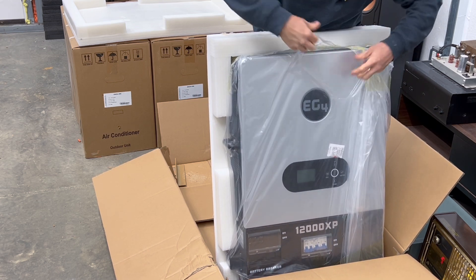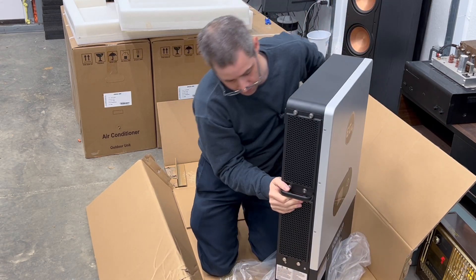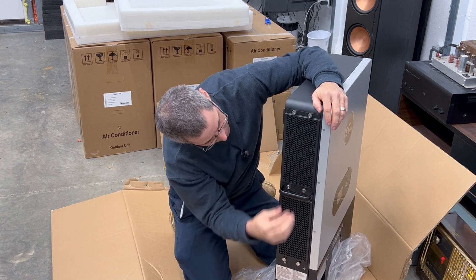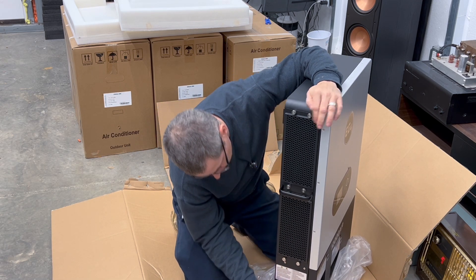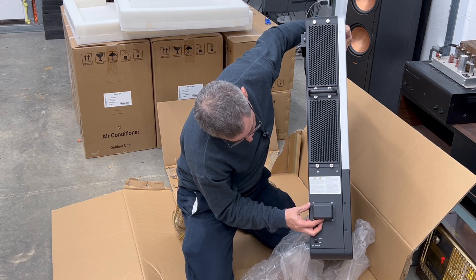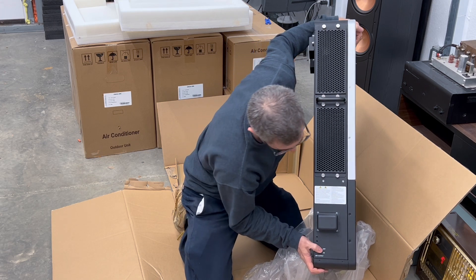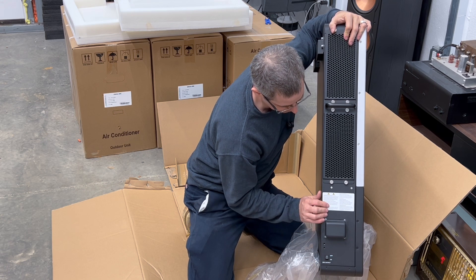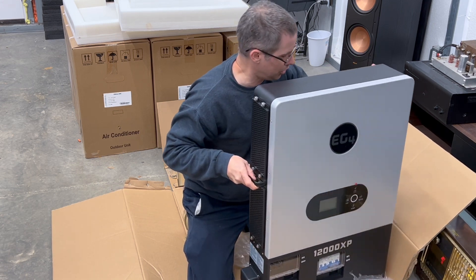Moving the plastic off — on one side here is your intake. It's got an air filter on the inside that you would clean from time to time. Right here is where you plug in your Wi-Fi dongle. Here's your EPS output with your on and off switch, which turns on or off the load connected to this — that would typically be connected to your panel.